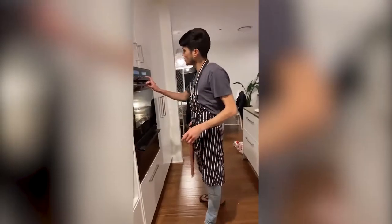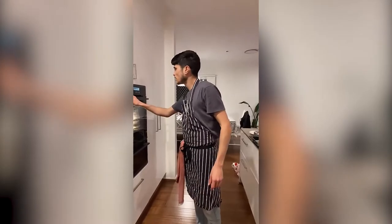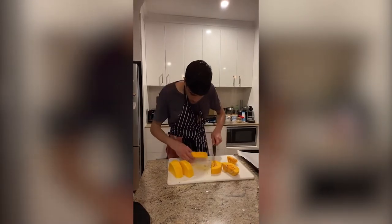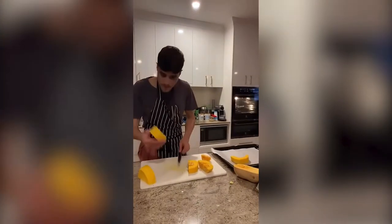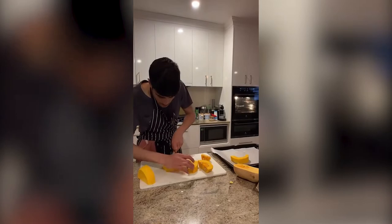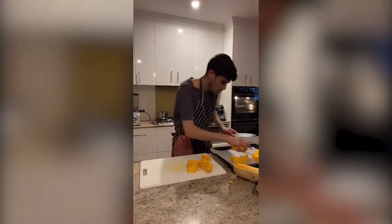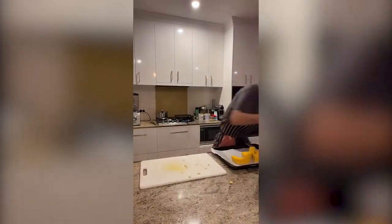Once you take the pan off, we turn on the oven — which we already turned on before — and put it on roast at 200 degrees. We're taking the seeds out, and we're going to keep it all and just put them on a tray, maybe in chunks of a couple of centimetres, cut in halves.